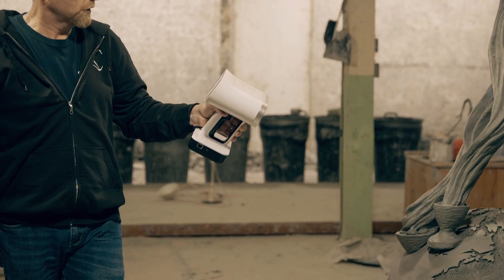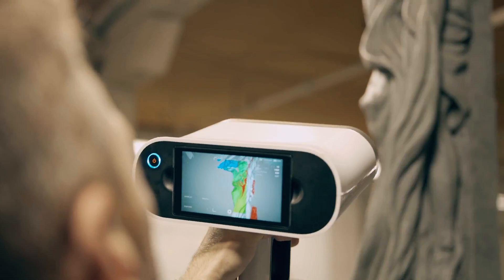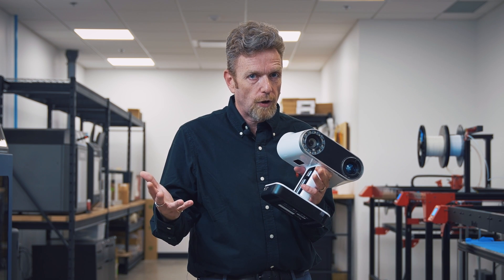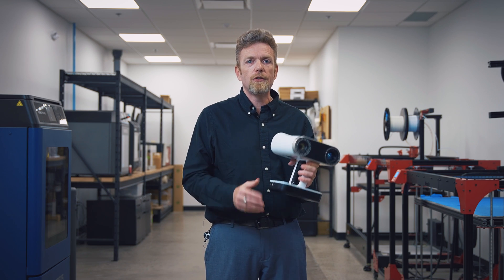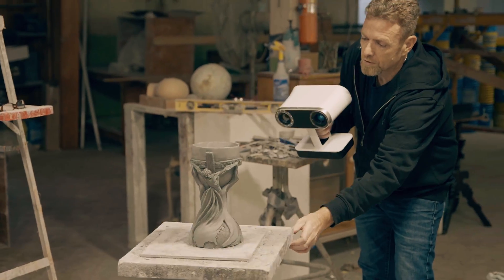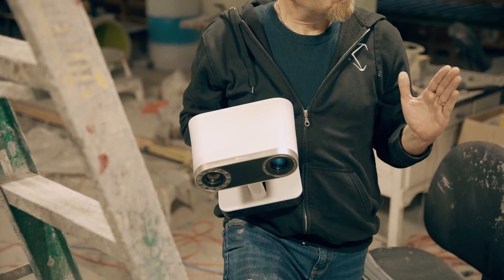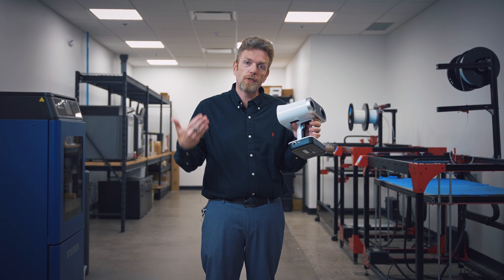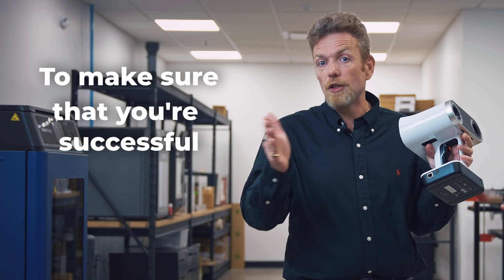We see the value in our operation, and we know you can see the value in your operation. It hurts me when people buy equipment and it's not used because they're not trained properly or they didn't buy the right type of machine for their application. We focus on making our customers successful. That's our business, that's our long-term strategy and that's why you should buy from us. People don't buy a 3D scanner for the sake of 3D scanning — they buy a 3D scanner to solve a problem. When you buy a scanner from Objects Unlimited, you're not just getting a piece of equipment. You're getting access to our 13 years of experience and expertise, our ongoing support, and our commitment to make sure that you're successful.